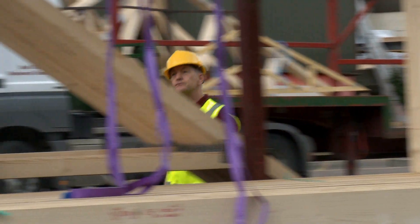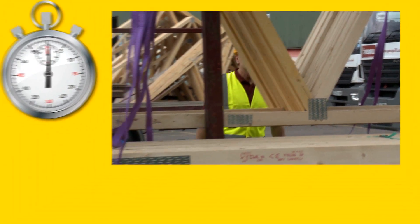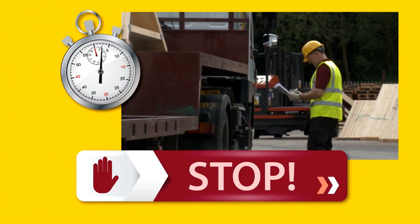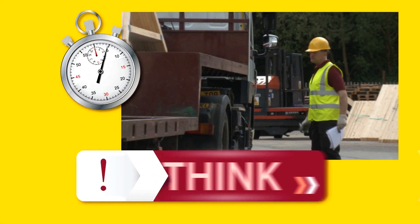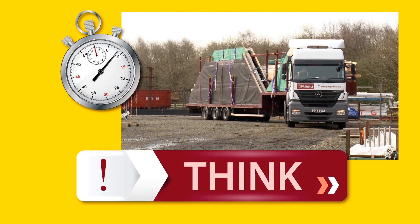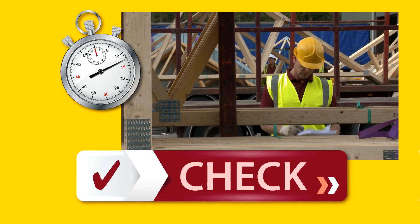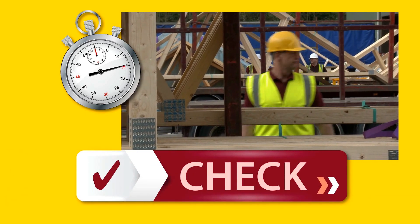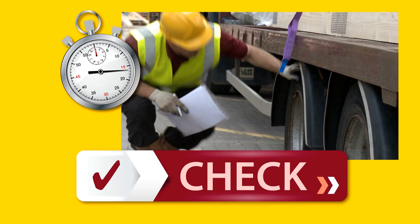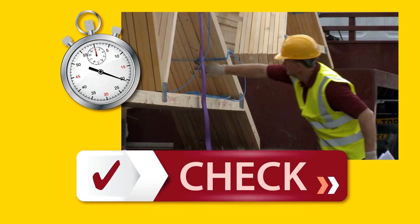Before departing, the driver also needs to follow the simple 60-second rule. Stop what you're doing and think about the potential risks and hazards, remembering to think about safe transit and unloading at the customer site. Check that the required controls are in place, check the vehicle, ensure that the load is secure, and complete a vehicle defect report and load checklist.